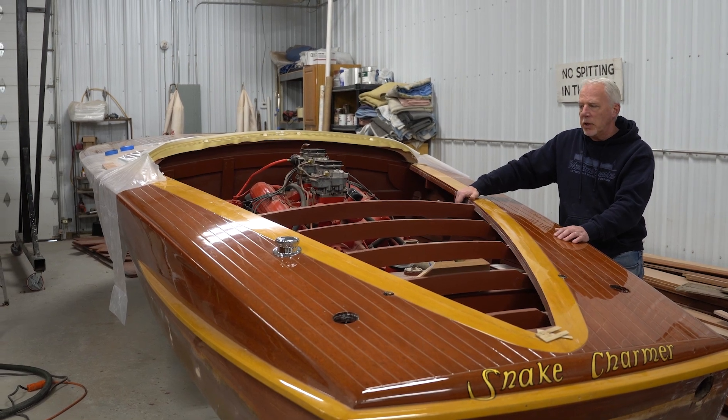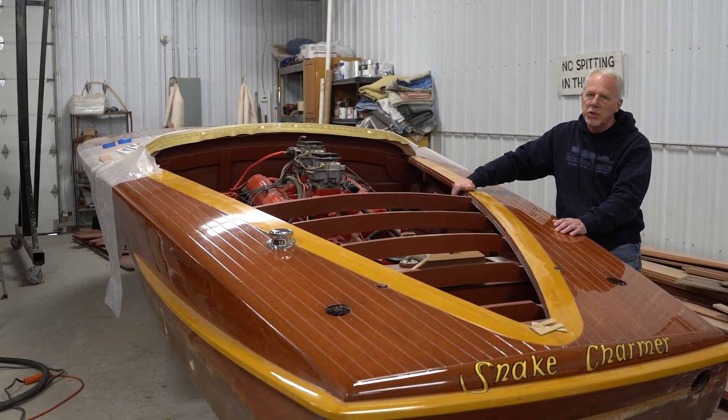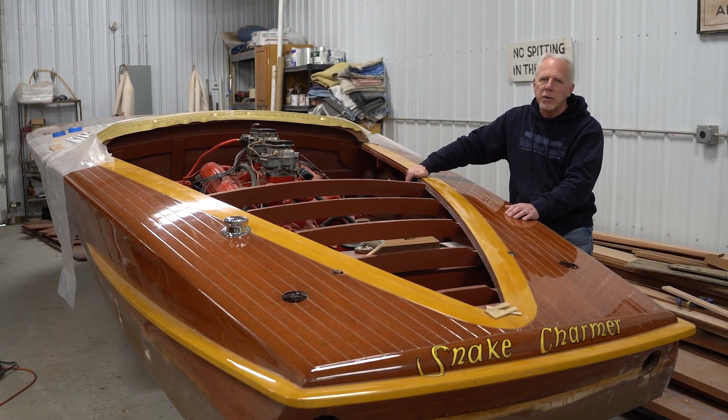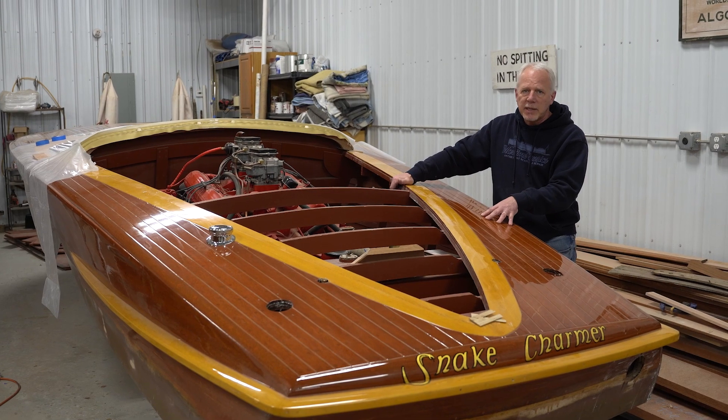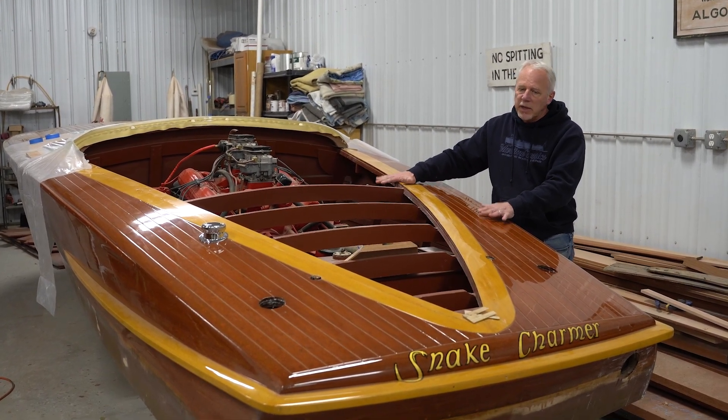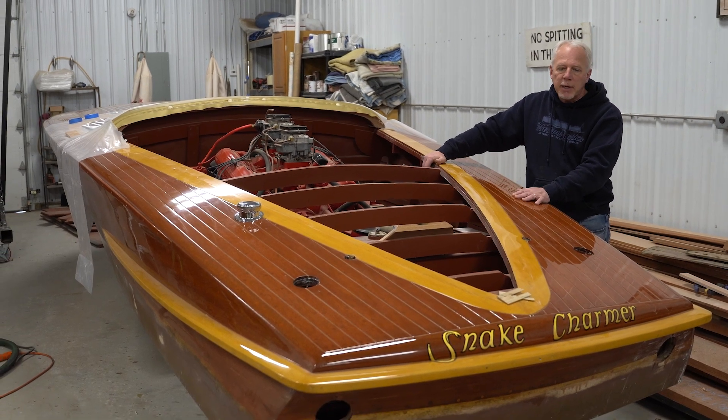You will see this boat in shows around here, definitely in Michigan. It will definitely be at the International Boat Show — the Antique Classic Boat Society International Show — which is in Petoskey at Bay Harbor, not too far from here in Michigan. Come out and see it.